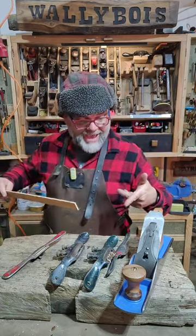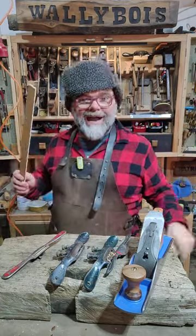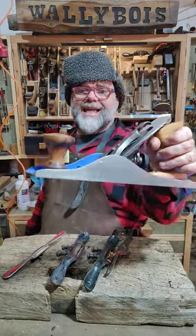I present to you these spokeshaves: 1, 2, 3, 4, and the Stanley Baddy number 5 Jack Plane.